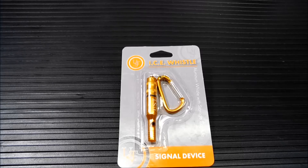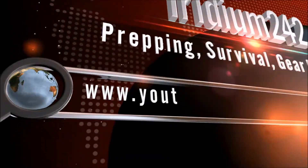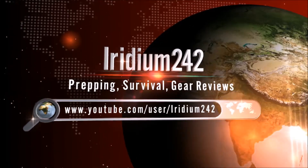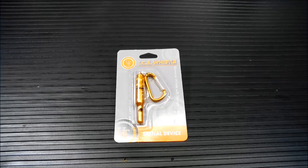Hey everybody, welcome back. We're going to take a look at the UST Ice Whistle. Thanks for joining me today. Today we're going to take a look at this Ultimate Survival Technologies, or UST, Ice Whistle.